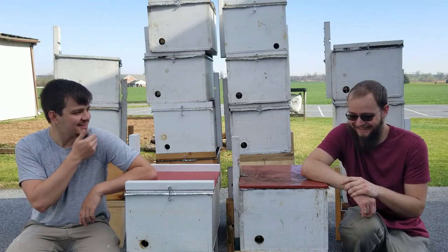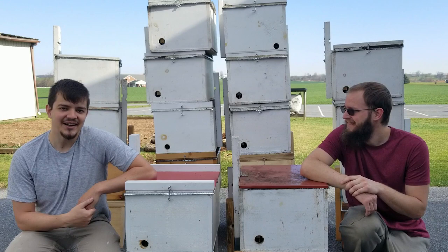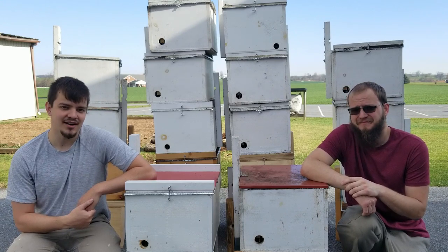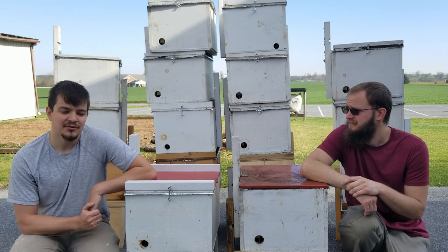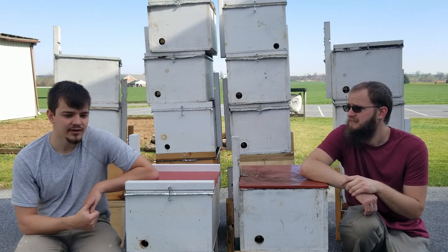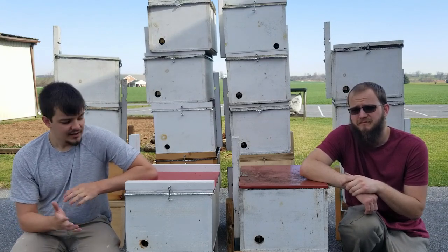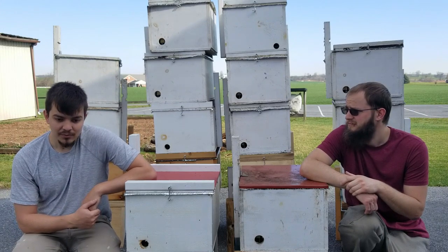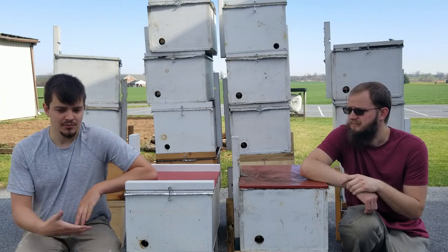Why do we want to catch free bees? That's pretty self-evident. Bees are always dying — why not get free bees? The bees you catch in swarm traps are somewhat likely to be from a feral colony in the area. There might be good survivor bees that are used to surviving in your area. Catching a swarm can give you good genetics for the apiary, and it's just more freebies to work with. Why would you not want that?